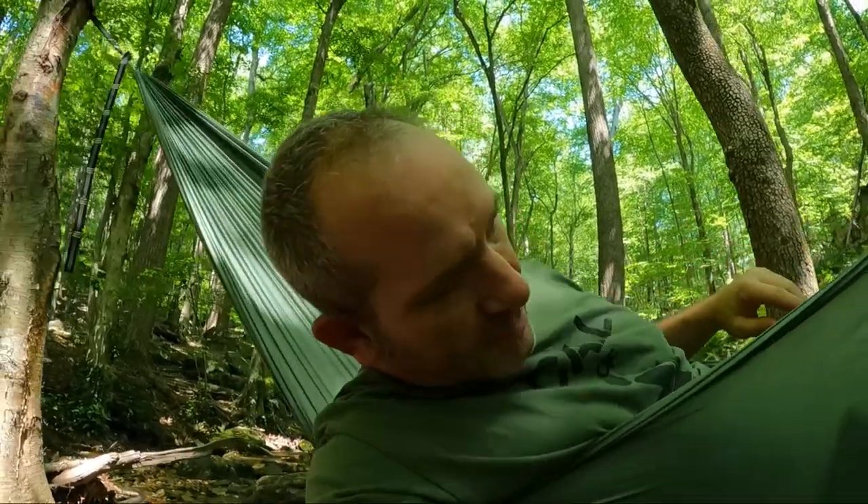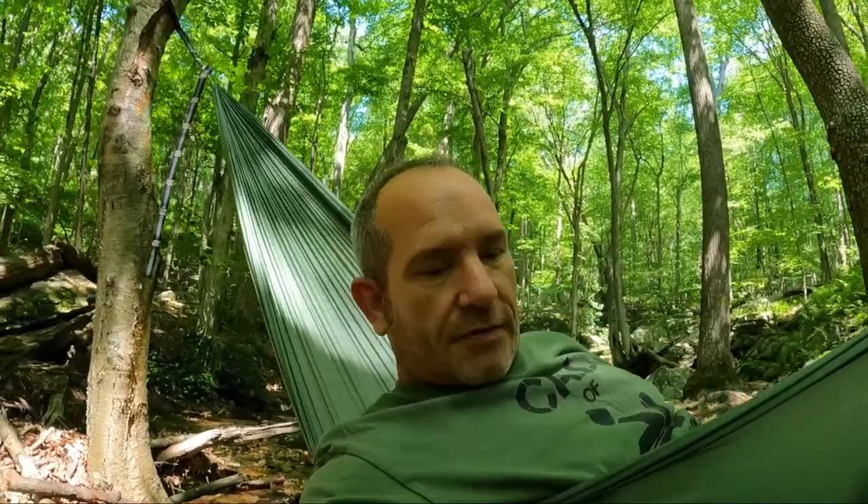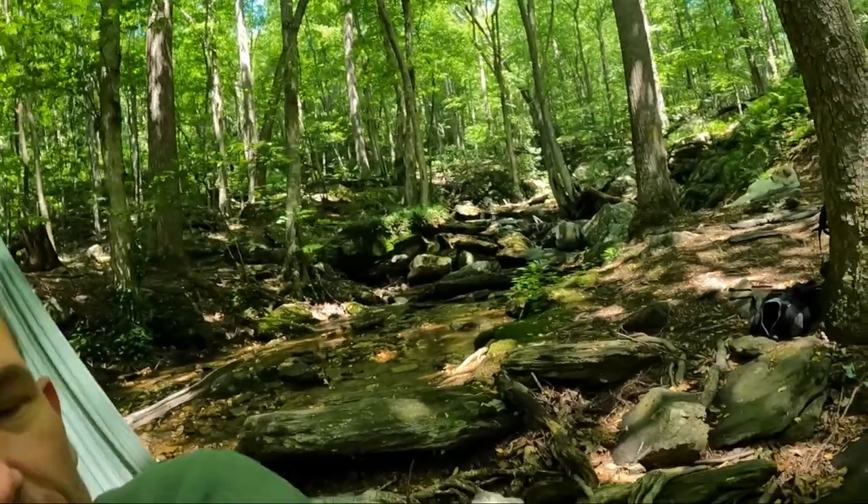I've gotten quite a bit of use out of it. I take it to the park a lot — I take all mine to the park and watch the kids, they think it's hilarious. I get a lot of weird looks from the parents and I don't mind that either. This is probably my fifth camping trip with it. The link in the description is not affiliated — I'm not trying to make any money, I'm just trying to get people to go out and enjoy. Go outside, have a good day.